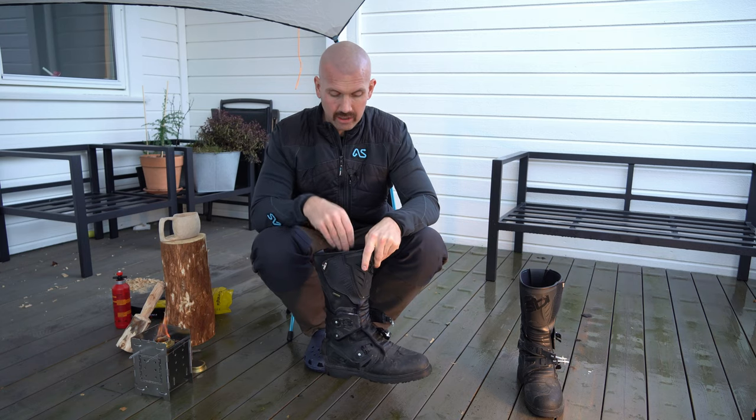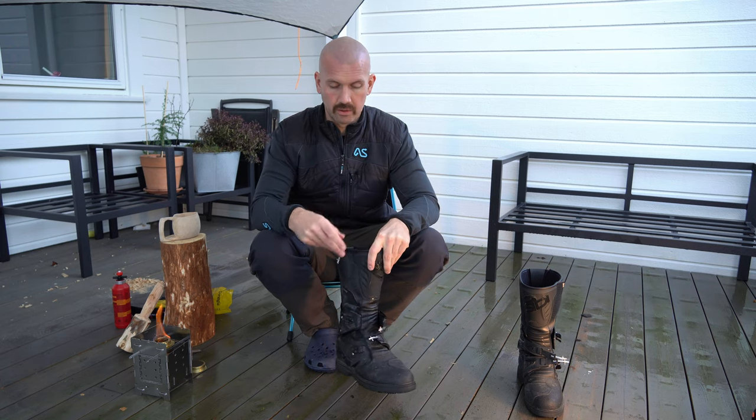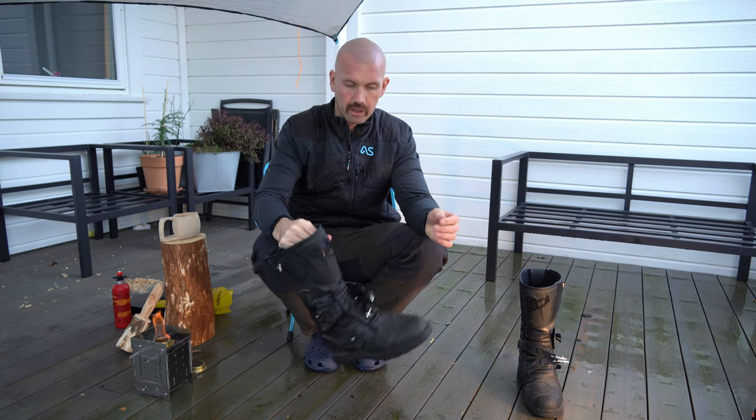If you get wet inside the boot it can be a pain to dry out. If that happens I always go into camp and try to borrow a shoe dryer. You can also use newspapers inside the boot to get all the moisture out.